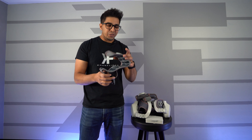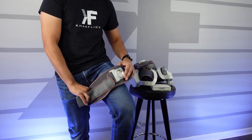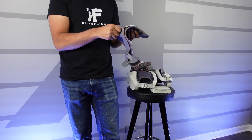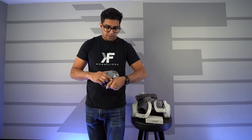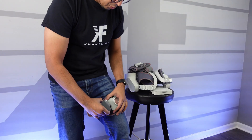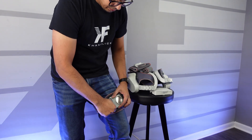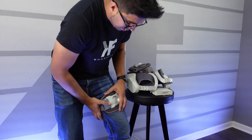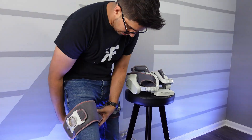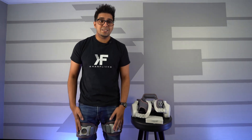First, we're going to put on the leg pieces — these attach right here. They have nice grippy foam pieces designed to grip onto your leg. They work with velcro plus a little belt that locks into place. Open it up, put it around your leg, find the position you like, and tighten it up. There we go — one part done, and we'll do the same with the other leg. Now both are nice and snug.